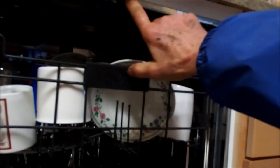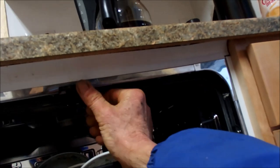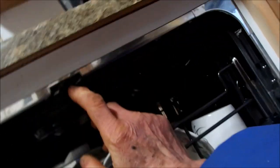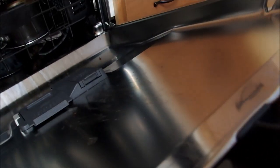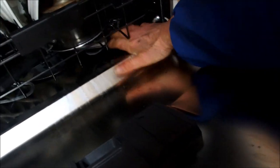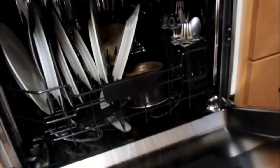This door switch here — I've never seen a door switch up in this area before. Usually it's right in here, but this one's kind of different. The spray wand seems to be fine at this point. I'm going to have to do a little more research on this one.